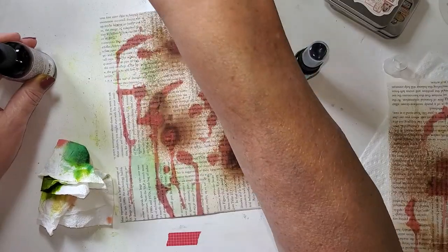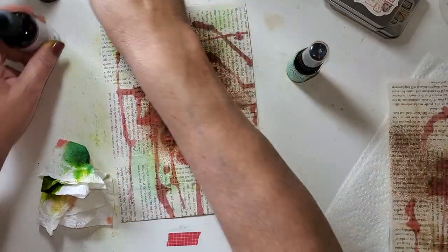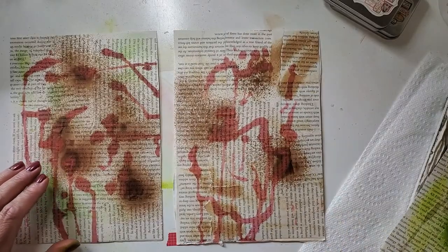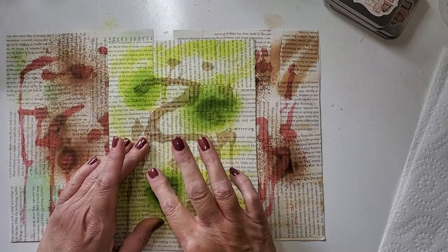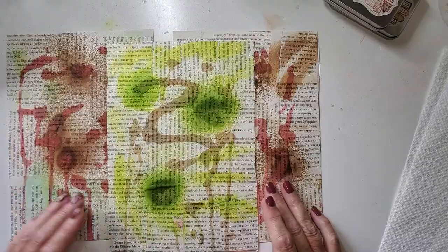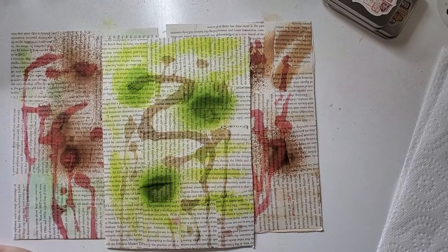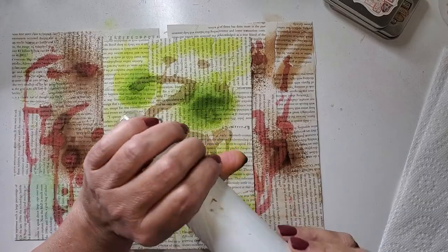Now I can see where some of these have popped up a little bit, but I think it's just because they're wet. I'm going to hit these with the heat gun, but we're going to keep talking — I'm not going to send you away.